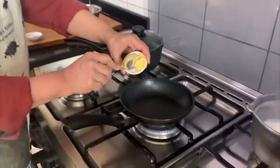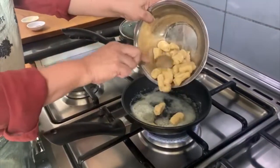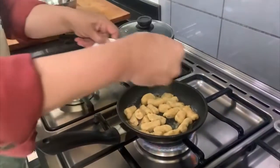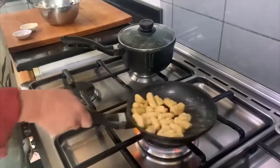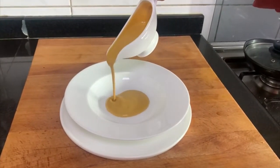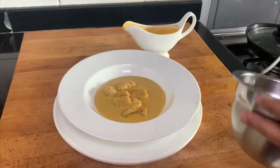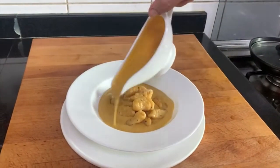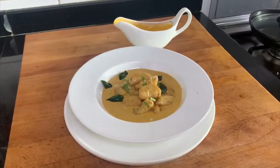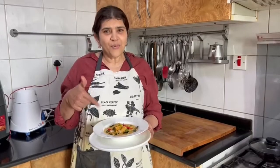I will sauté the gnocchi with butter and then serve it with the sauce. I am adding some more oregano. So our gnocchi and the moly sauce are done. Now I will pour the moly sauce and plate the gnocchi. Garnishing with some coriander leaves, some fried curry leaves, and Parmesan cheese. Here is my gnocchi with moly sauce.